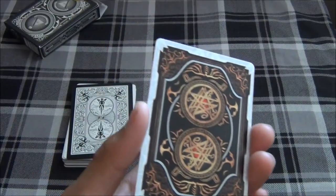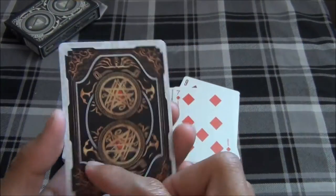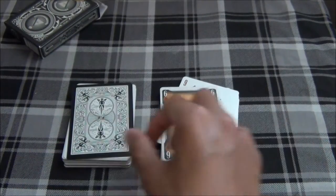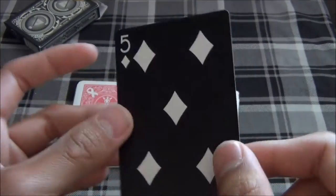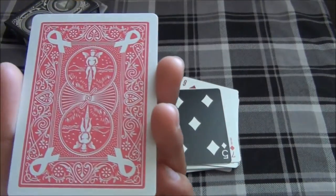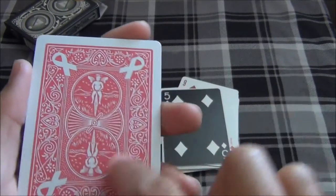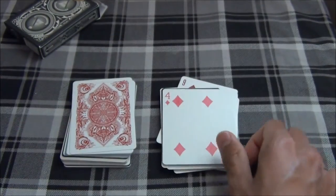Up next we have the Maroon or Red 125th Anniversary deck on the 7 of Diamonds. Up next we have the Necronomicon deck — hopefully I got that right — a deck funded on Kickstarter, on the 6 of Diamonds. Up next we have a Black Tiger with White Pips on the 5 of Diamonds. Here we have one of the earlier editions of the Breast Cancer Awareness deck, where they actually allowed changing the back design on Bicycle. Now they aren't allowed to do that because of copyright reasons.